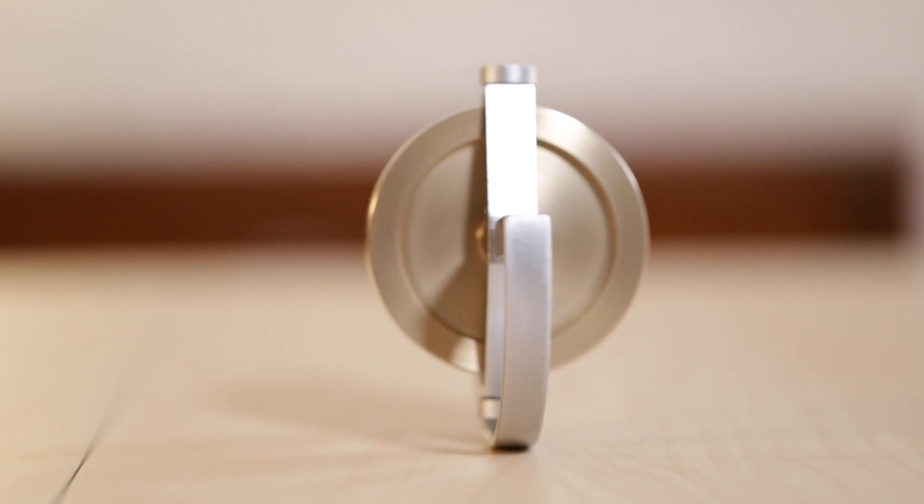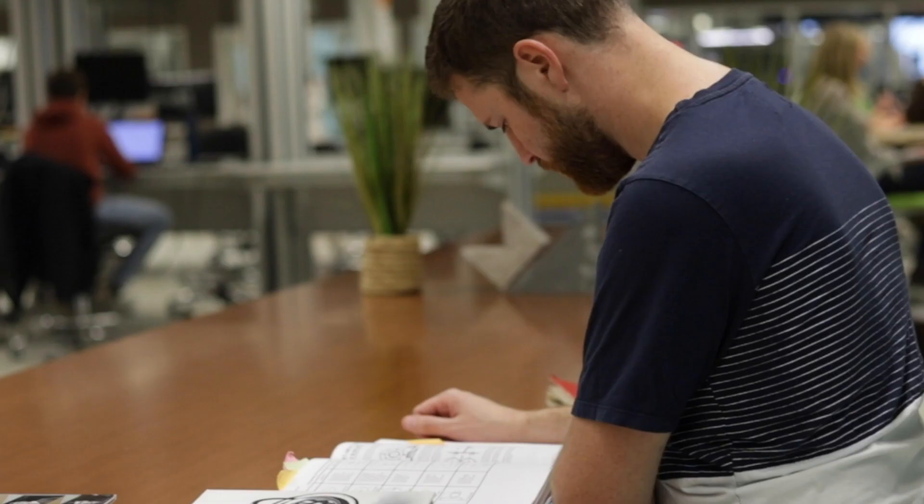As lovers of science and desk toys, we started working to make this idea a reality over a year ago. We've spent hundreds of hours cracking open old physics textbooks and testing out new designs and prototypes. And now, we introduce you to the next generation of gyroscopes.